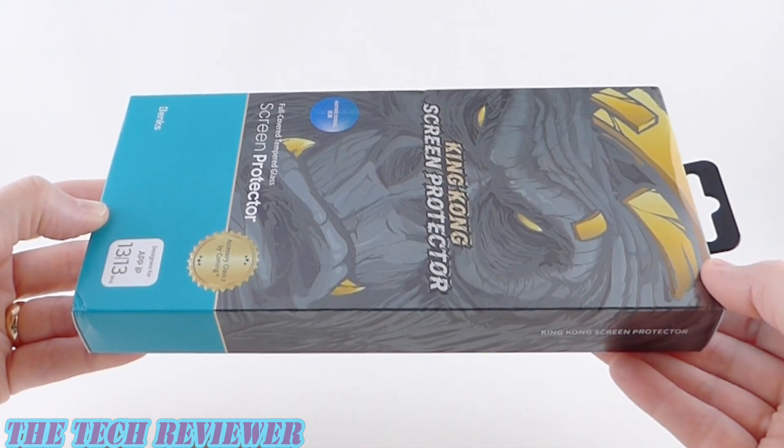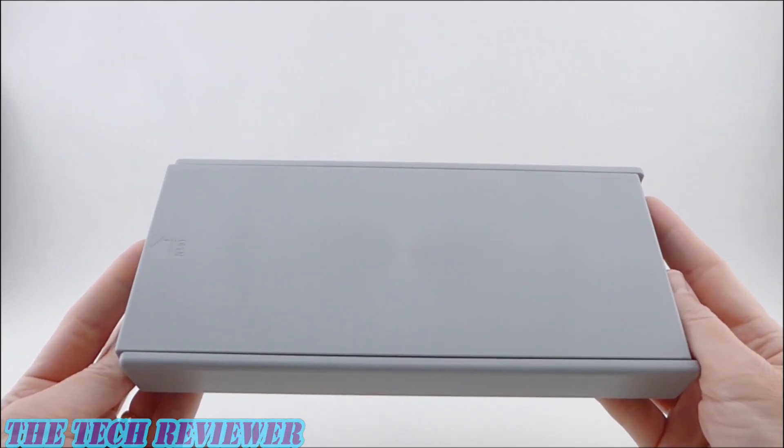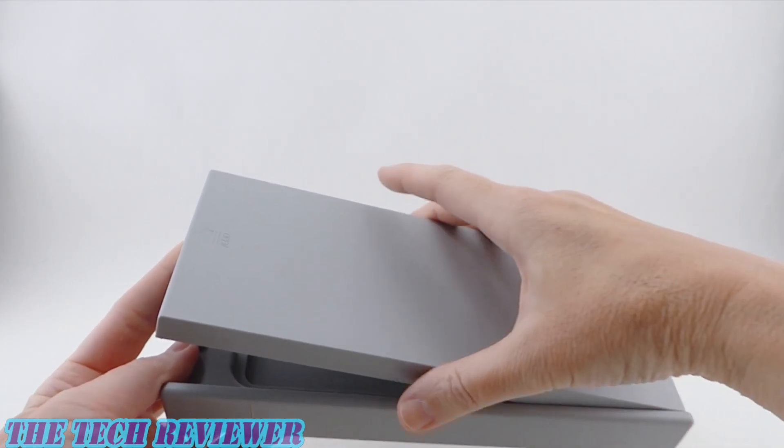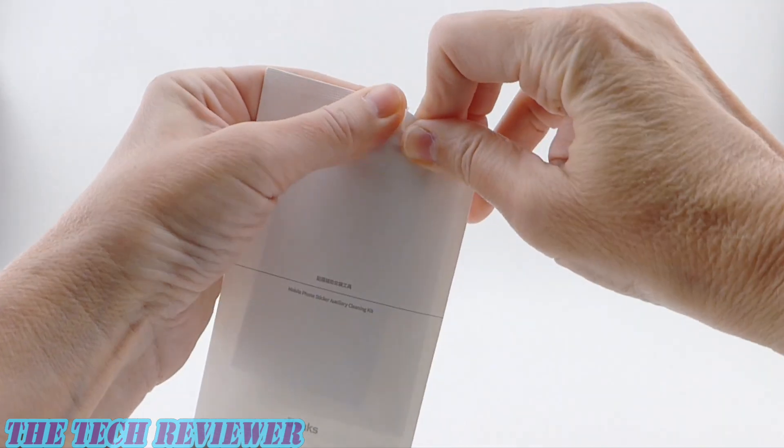Let's get this installed on my iPhone 13 Pro and see if it's as cool as it looks. Looking at the contents of the box, we've got this super cool installer and we've got our cleaning kit — always crucial.